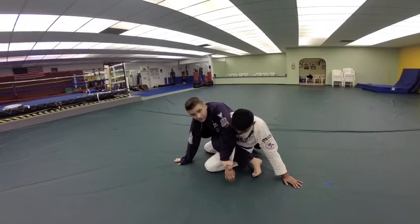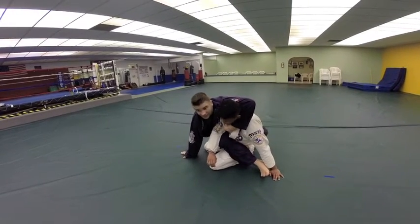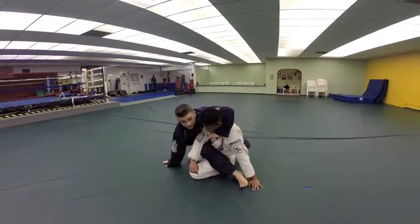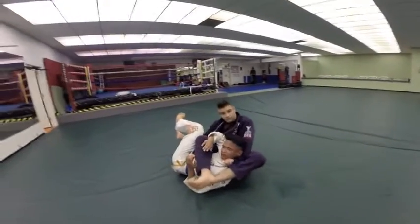Now obviously there's a lot of stuff I can do. I could try to just pivot around to his back this way, but I like to think a little fancy sometimes. So I'm going to come around and get his lapel here for my collar choke, and I'm just going to do that same granby roll through here, right there, into my bow and arrow choke — squeeze and finish.